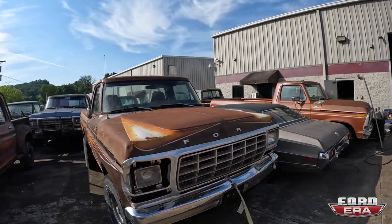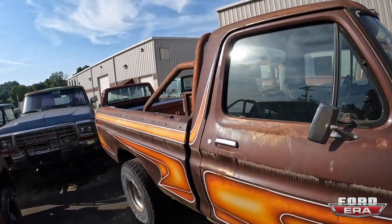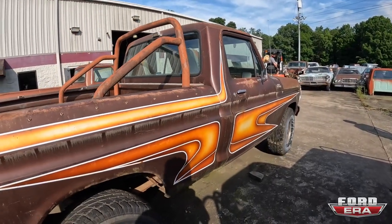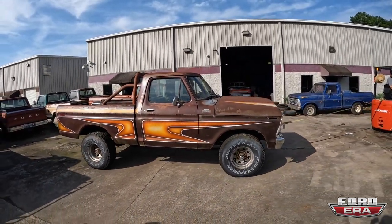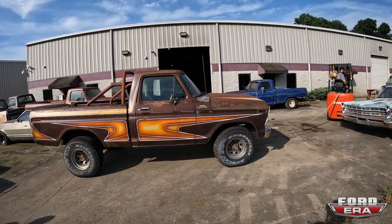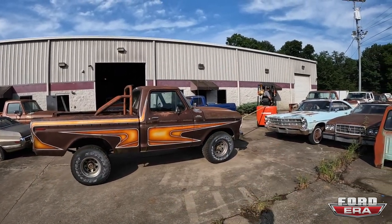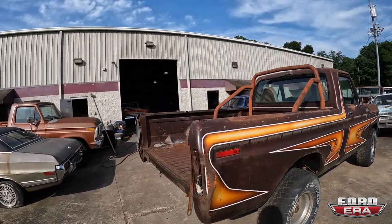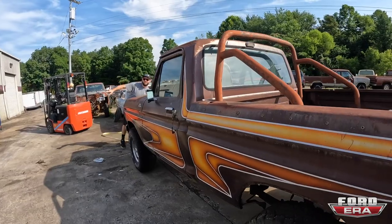Alright guys, you can see this Midas truck — it's kind of rough and it's about to turn real pretty. You're gonna want to make sure to roll it right into the garage. There's no tailgate — the tailgate's always the best part. Oh, the tailgate's inside, he just took it off so no one steals it.